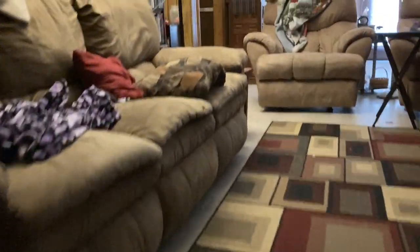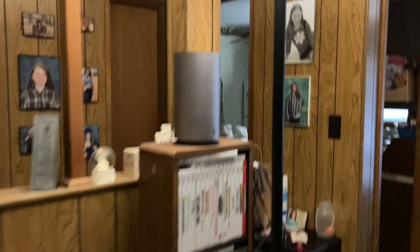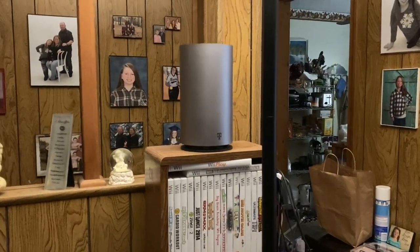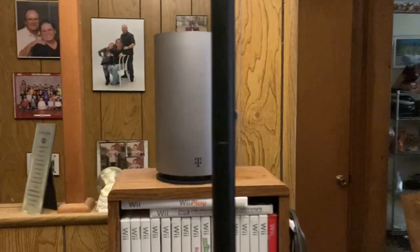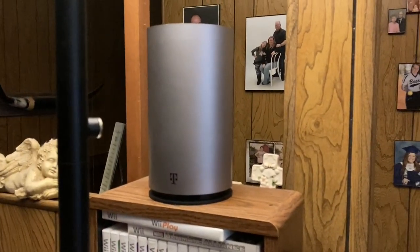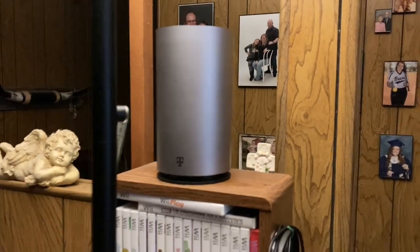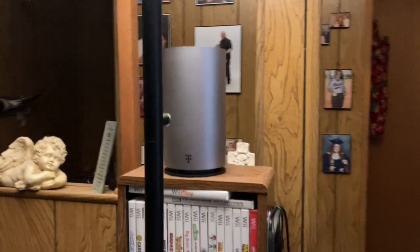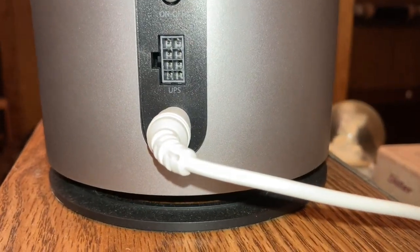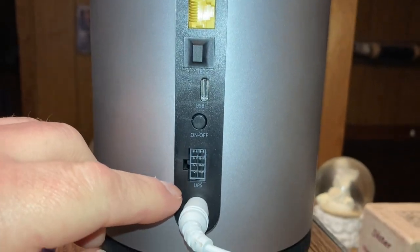Coming into our living room, we have ours located right in the living room, which is about the center point of the house for all our devices. We get two bars of signal on this — everywhere I place it the max I've got is two bars, and every once in a while I pick up a third bar. On the back you have your power right here and there's a UPS.